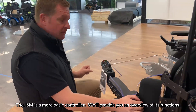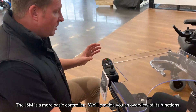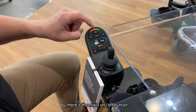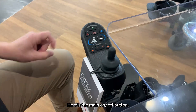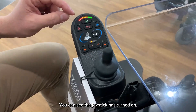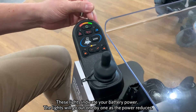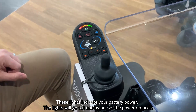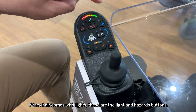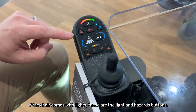First, I want to speak about the JSM, which is our more basic controller on our chairs, and give you a basic overview of the main functions. Here we have the main on-off button — if I press this button and press it again, you can see that the joystick has booted up. These lights here indicate how much power is on the batteries, and these lights will go out one at a time as the power reduces. We have the horn, and we also have some functions if the chair comes with lights and indicators — so we have the lights here, and then we also have hazards.